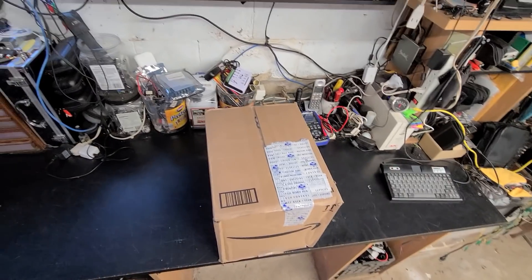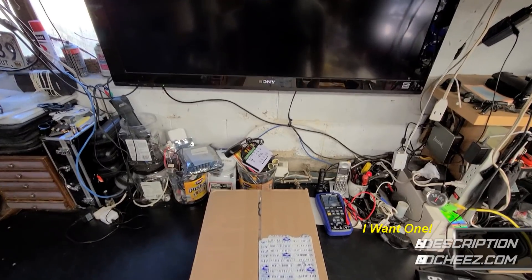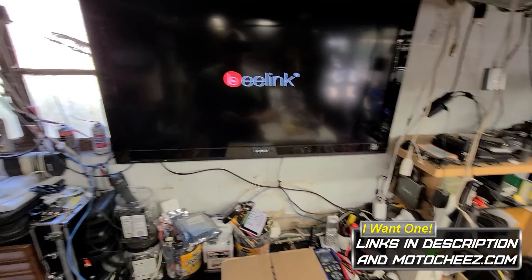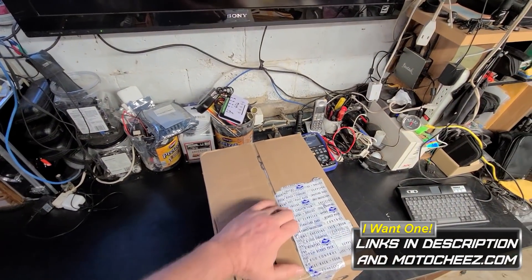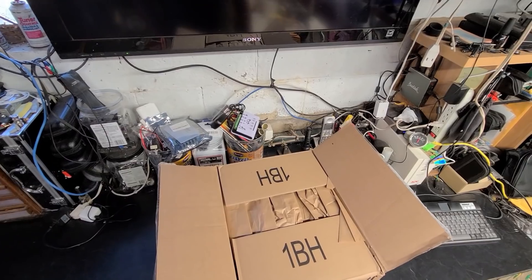Hey, what's up guys, welcome to my lab. Those of you who have been following me a long time have already seen this — my very cluttered workbench. So today what we have here is a four camera system.